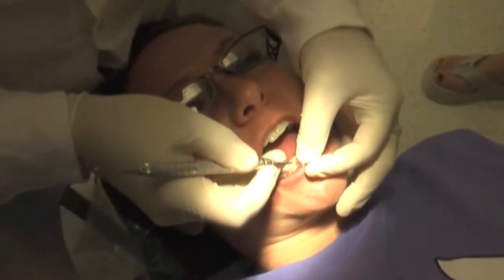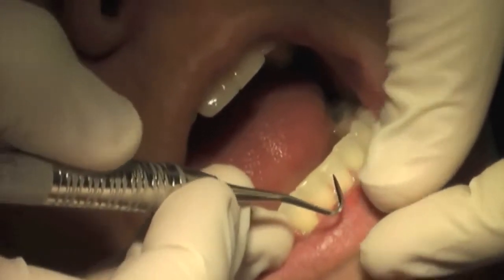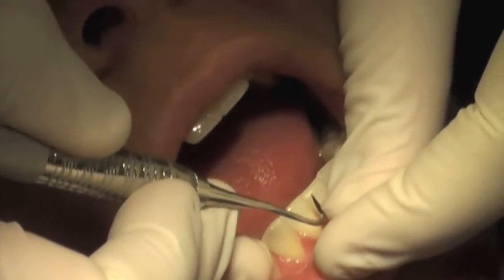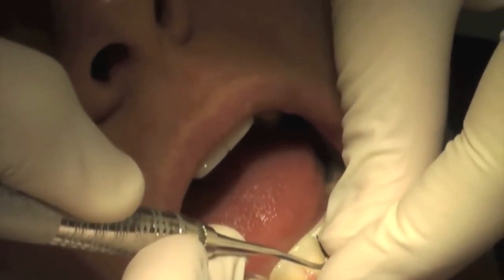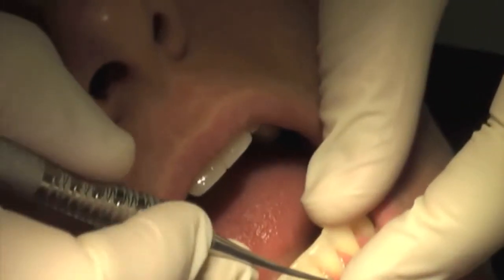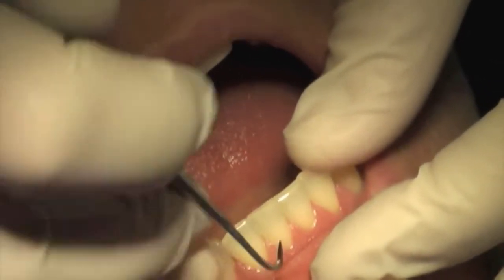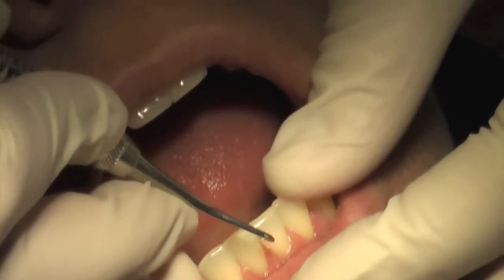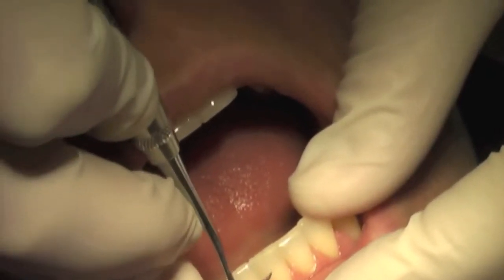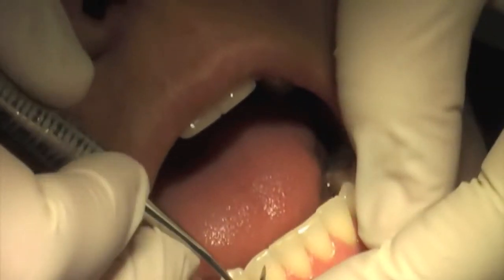Today we're going to do adaptation, angulation, and activation. Adaptation has to do with keeping the toe third of your instrument in direct contact with the tooth. Most of the time when I work with new students, they're worried more about the middle part of the toe of the instrument. Really, all that you're using is the toe third — just that much. When you go to work with your instrument, you only use the toe, and I'm going to keep that toe in constant contact with the enamel of that tooth. See how I do that? I just keep that toe constantly, constantly connected to it.